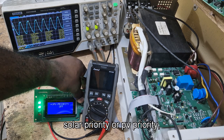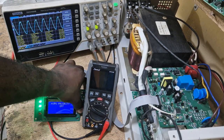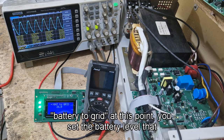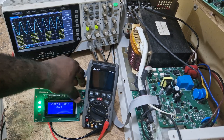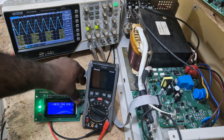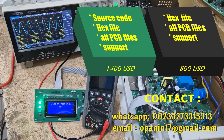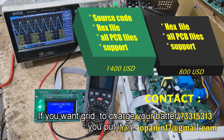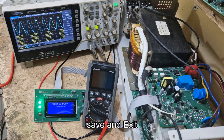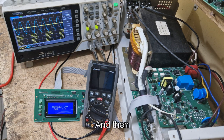Solar priority, or PV priority, can be set to either yes or no — on or off — based on what you want. Battery to grid: you set the battery level at which the system should transfer the load to grid. That only works when solar priority is on; if solar priority is off, this function doesn't work. Grid charge enable: you can use this setting to enable or disable grid charging. If you want the grid to charge your battery, put it on; if you just want bypass, put it off. To save, press set and it will save to memory, then the system restarts and everything will be fine. After restart, synchronization and load transfer occur.